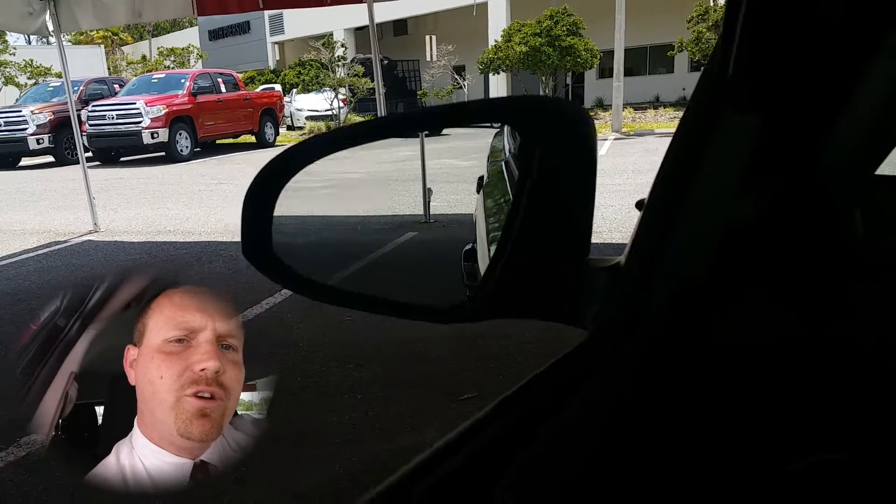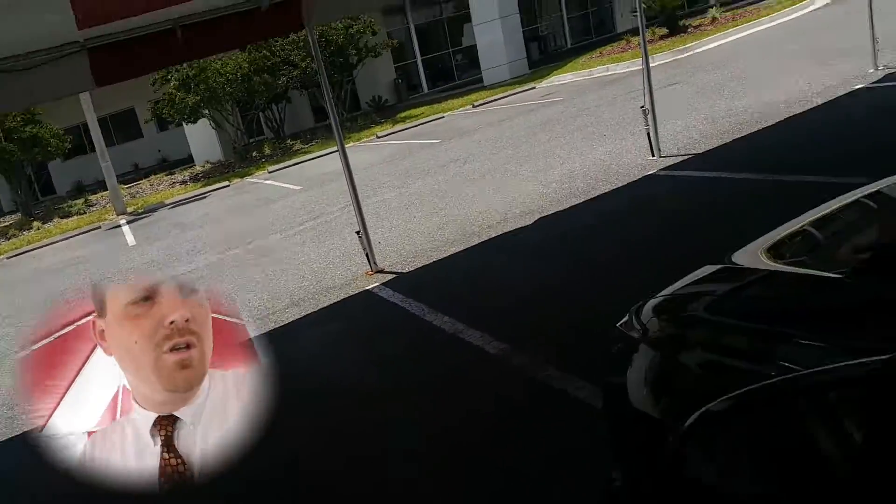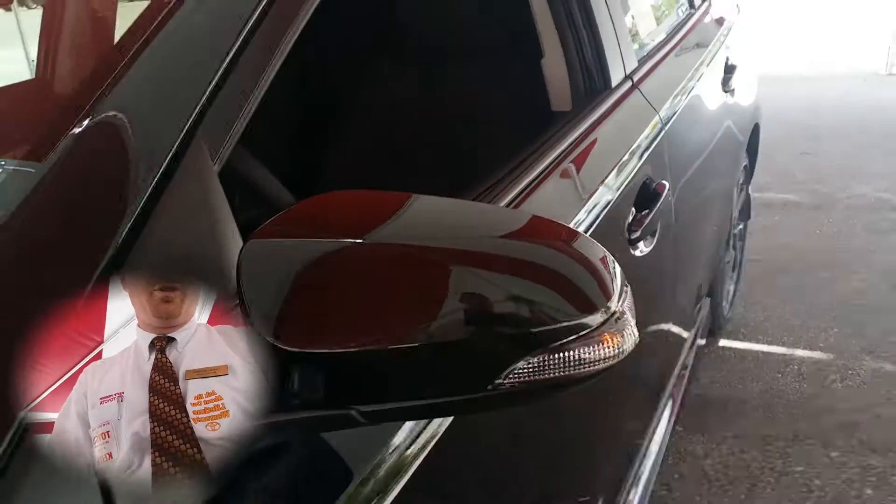You'll also notice that you have a turn signal indicator on the outside of the mirror. This allows for greater visibility for oncoming traffic.